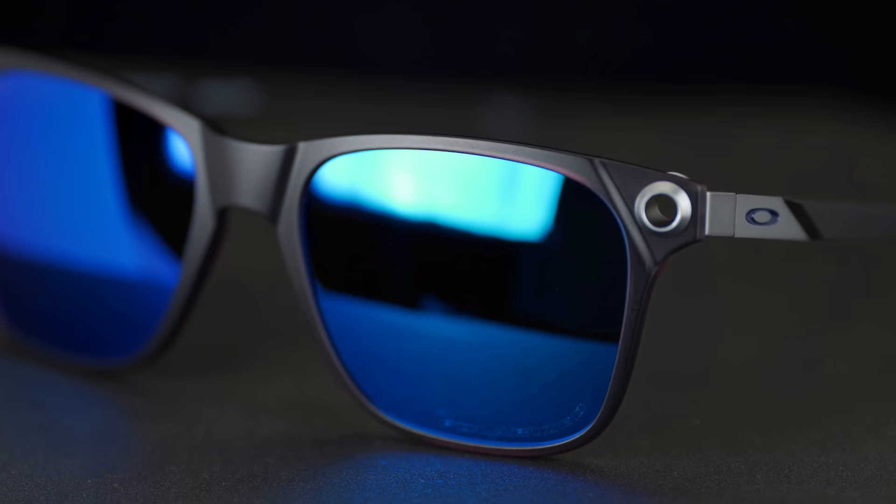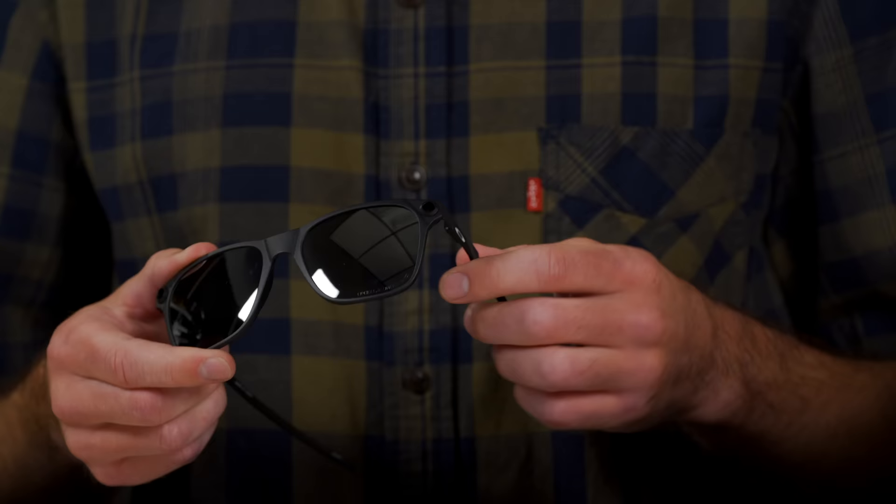You have a grip on the temple, and you have a mixed material construction. The frame front is a nano matter material, which we'd describe as maybe being a little bit more rigid than O Matter. It definitely feels more substantial — if you're really familiar with O Matter and you grab these, you'll notice it's a different material. That rigidity lends itself well to the structure of the frame and how the temple attaches with that Iris eyelet, and it also makes the frame feel more substantial. It's a good looking frame and it feels great.